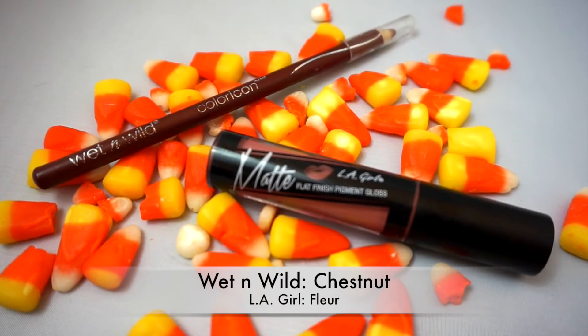For my lips, I'm going to be applying Wet n Wild's Lip Liner in Chestnut. And over that, I'm going to be using LA Girl's Matte Lip Gloss in Clear.